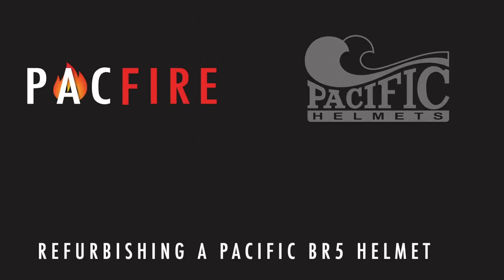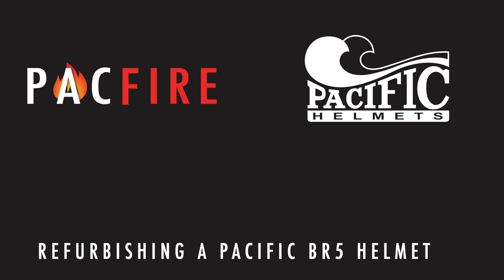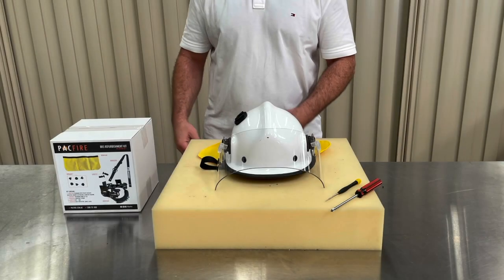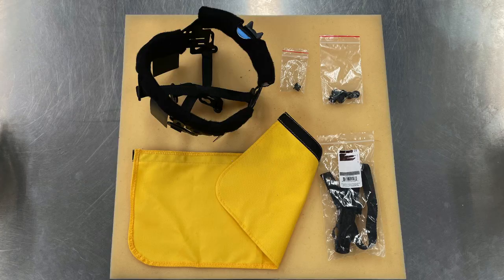Today we're going to refurbish an older Pacific BR5 with the BR5 refurbishment kit. Packfire recommends refurbishing the internal components of your BR5 every three to five years, or if the helmet is being passed on to a new team member.